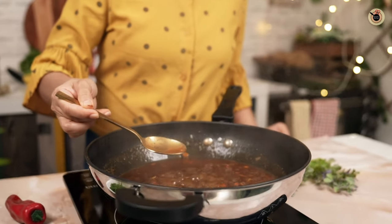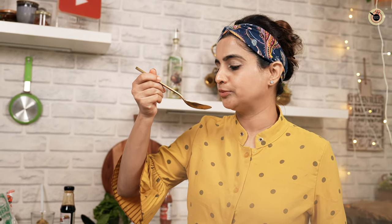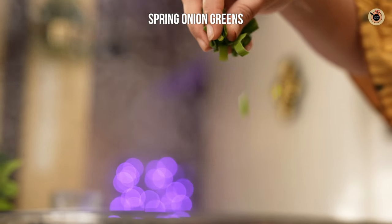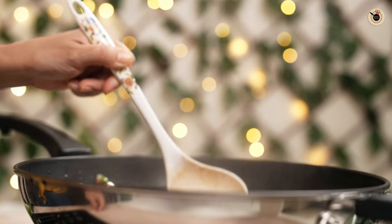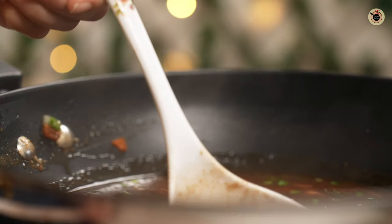Taste the soup for salt and seasoning and adjust accordingly. It looks good with a perfect consistency. Add some spring onion greens or fresh coriander if you wish. The soup looks so glossy — turn off the flame.